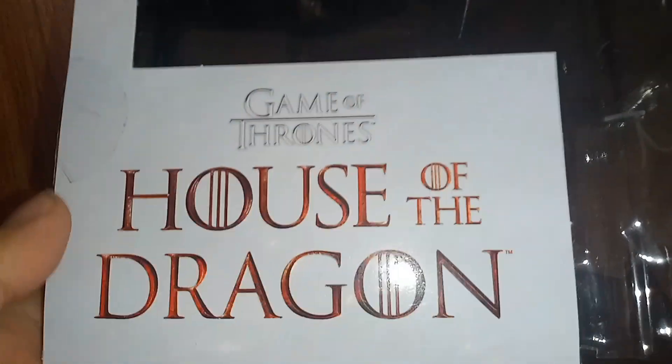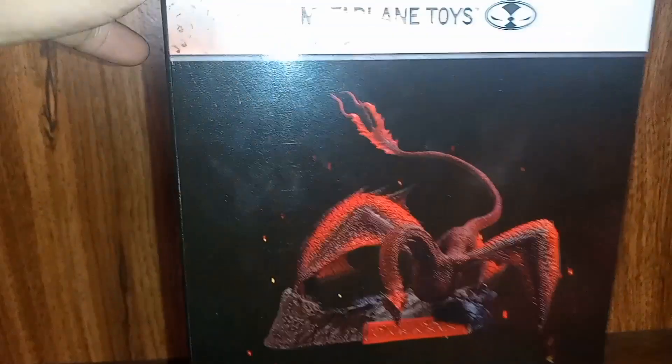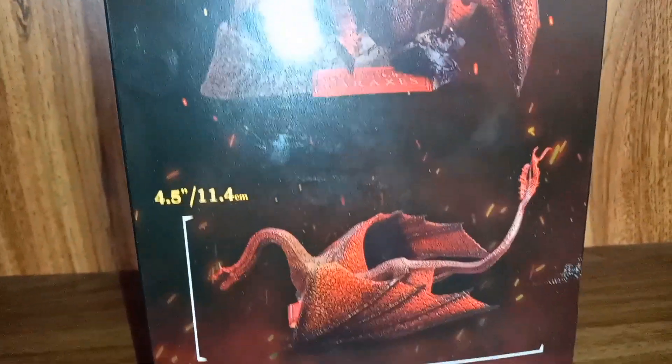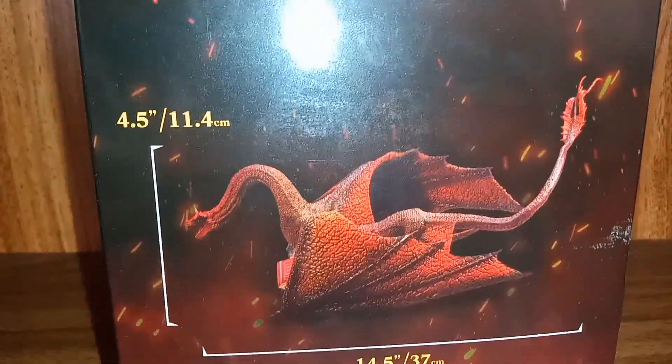You can see a nice glamour shot of the figure — Caraxes roaring — though the figure itself isn't in the shot, but we'll get to that shortly. Top of the box shows 'Game of Thrones House of the Dragon' and how much we paid for this. On the side of the box you can see McFarlane Toys branding and some glamour shots of the figure fully assembled, showing the width and length — it looks really cool.